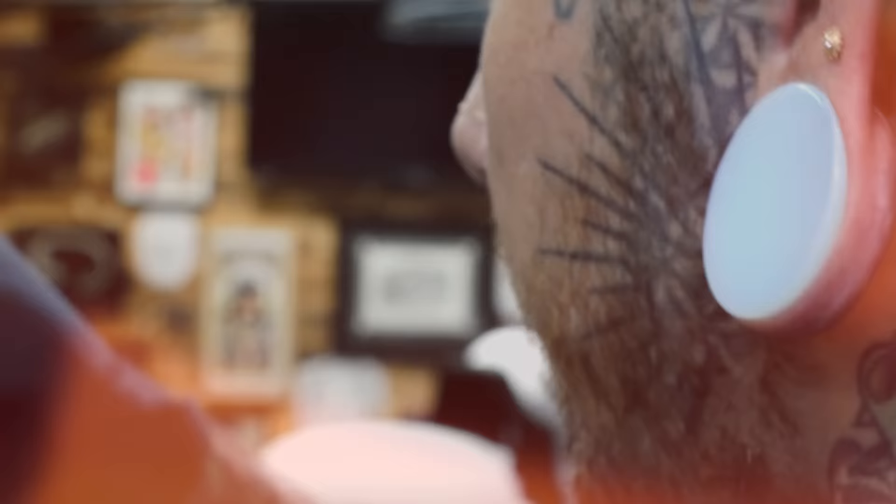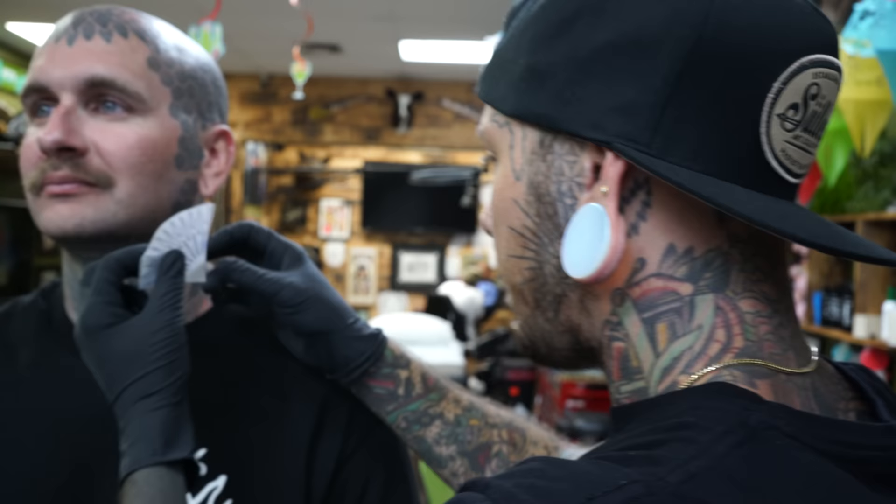Then we did his forehead and sides of the face - that was right before COVID, about three years ago. Today we're gonna be tattooing these cute little cheeks. A different kind of cheek than you guys are normally used to seeing, but I don't discriminate with cheeks - I tattoo them all. I love these symmetrical face tattoos.